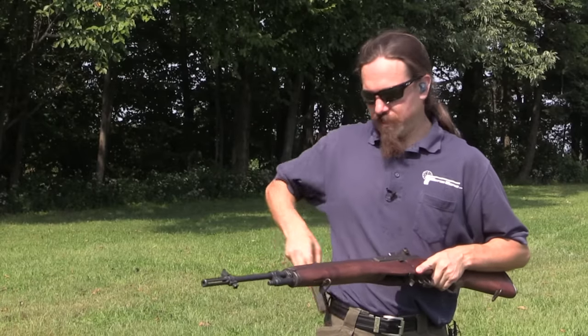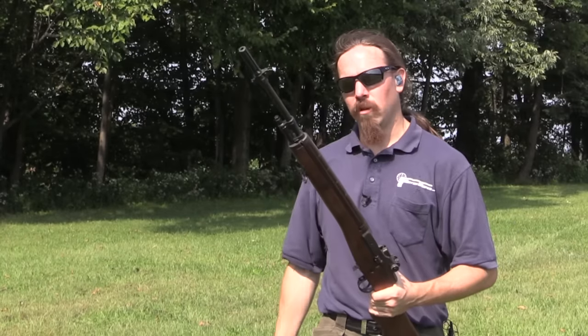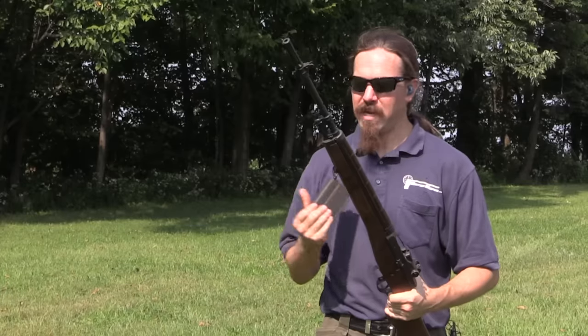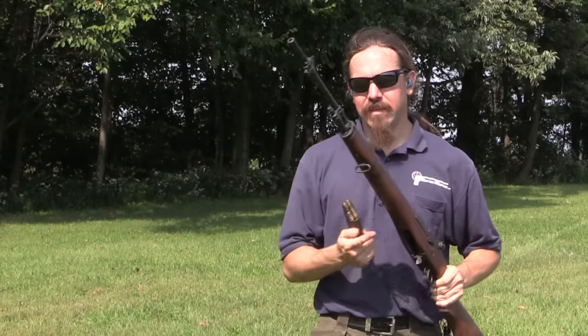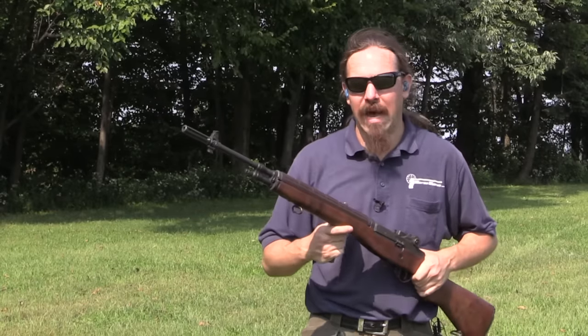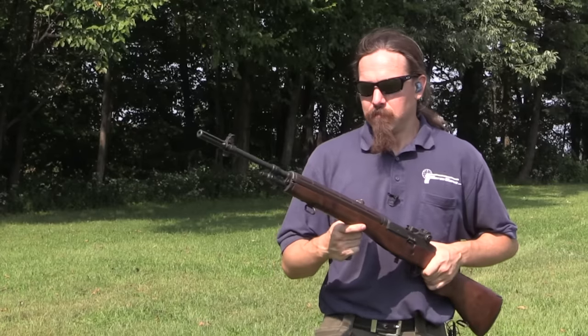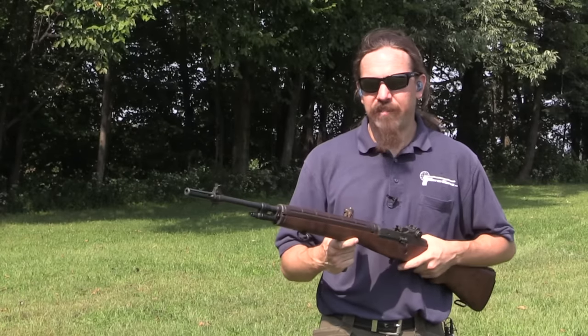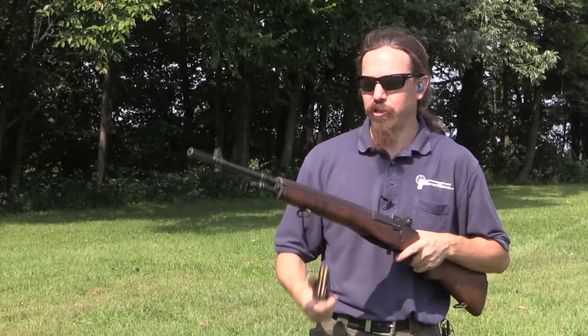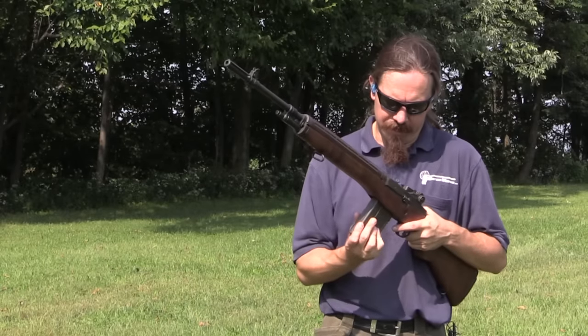I've heard the rumours, and I suspect a lot of you have too, that these are not super controllable in full-auto. The question for me is whether that's a rumour from people who just haven't shot many rifle-calibre assault rifles or battle rifles. G3s, FALs, AR-10s — all those things are a real handful to shoot, but some are worse than others. So we're going to see how this one is.